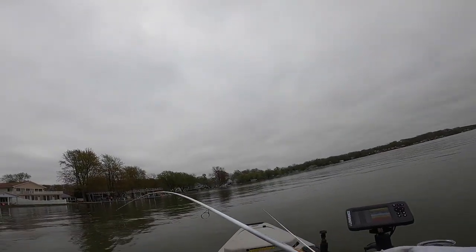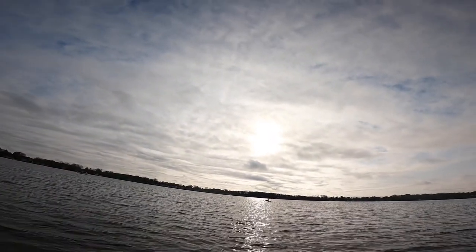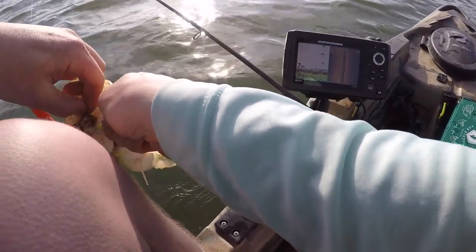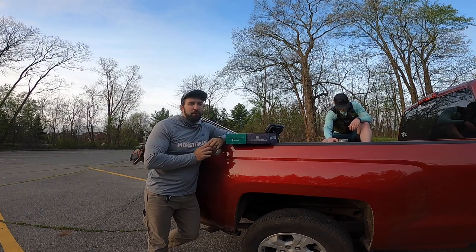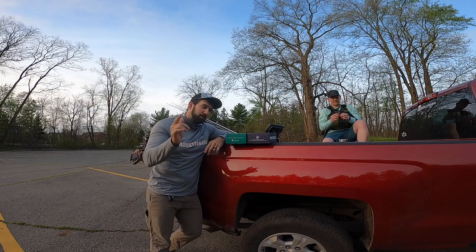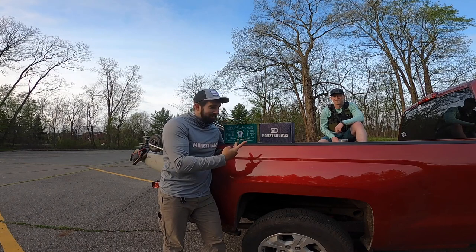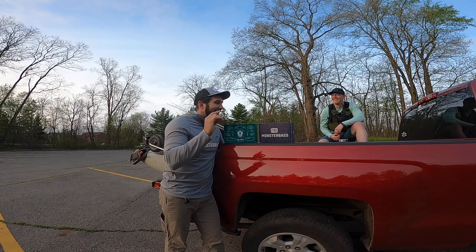First cast on that crank — Jeff is gonna be pissed! Today we are hitting a different lake, a body of water neither of us has ever fished. New for both of us, so we're gonna try and pick this thing apart. Come along with us today as we compare these two boxes head-to-head on the water.